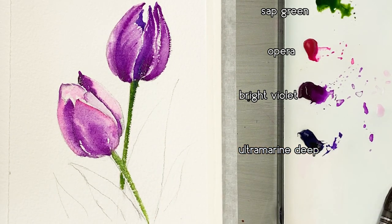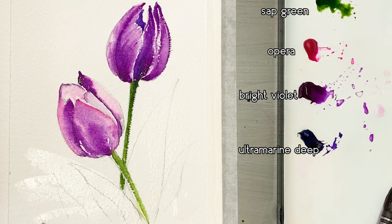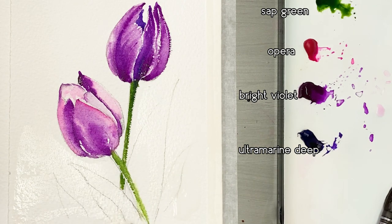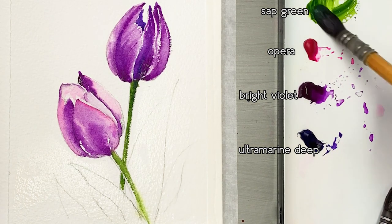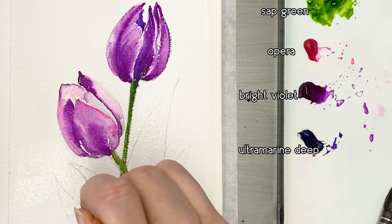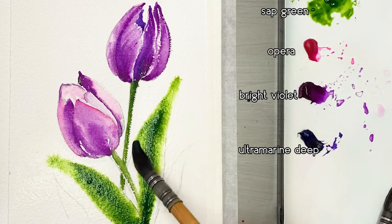Draw the stem. I'm wetting the paper in the background area with clean water first, then picking up some Sap Green and painting the leaves with it.